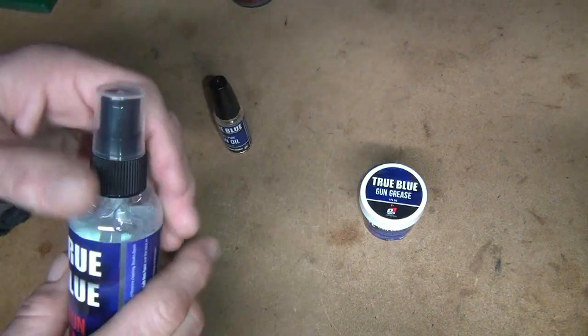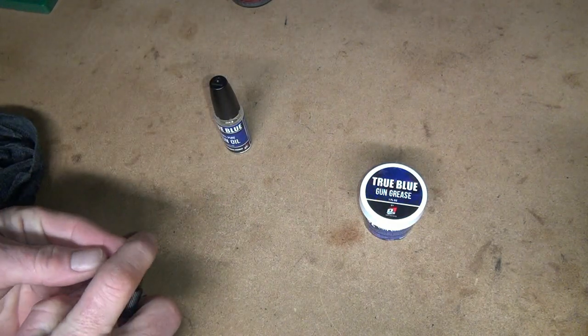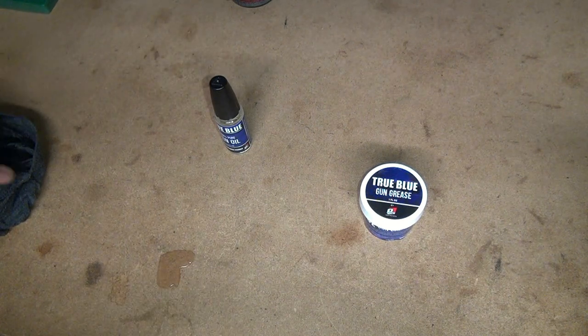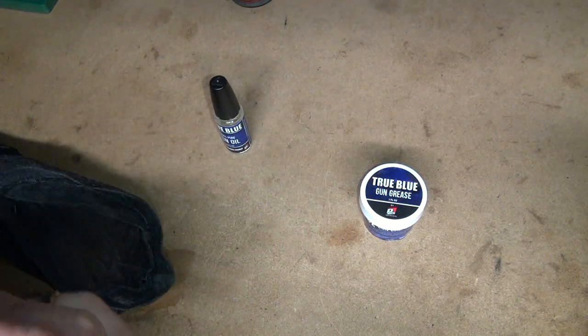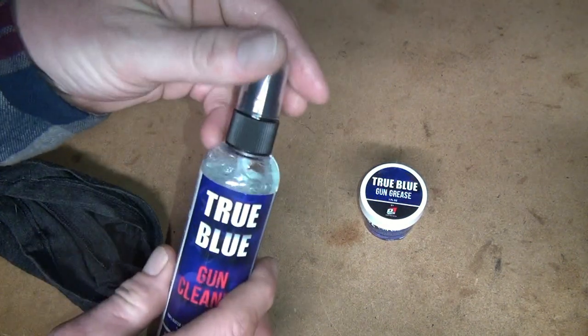This is my first time checking it out. So this is the cleaner — I wonder if it has any smell. Not really, almost, maybe like a little bit detergenty, but not really. That's a little spray bottle.